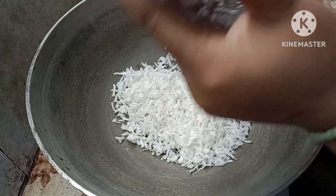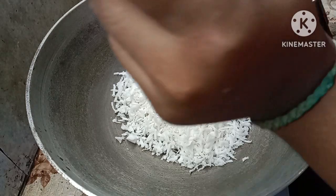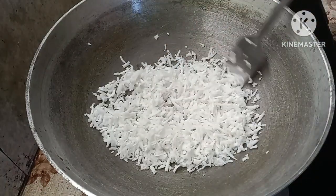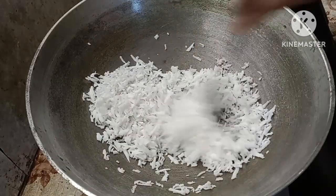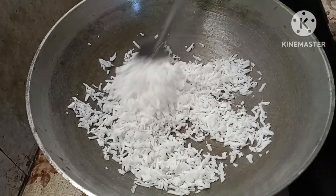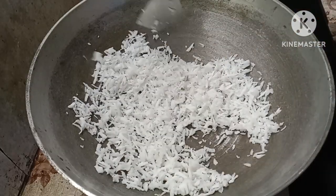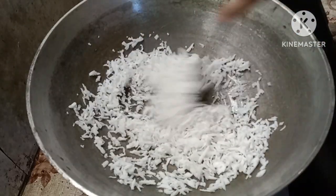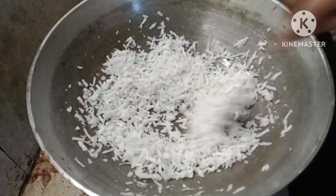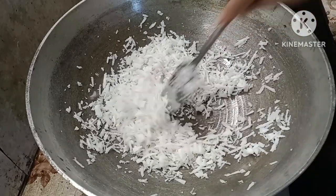This is a low-fry time and I am going to heat it. I am going to heat the water for 2 minutes.